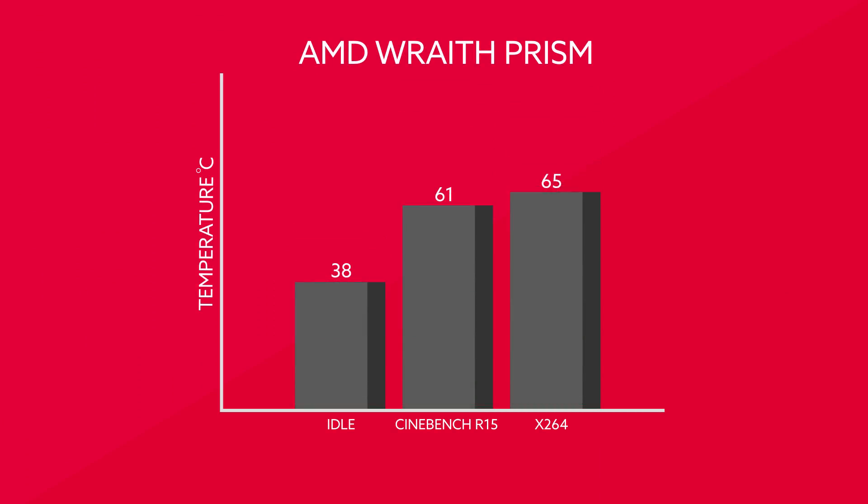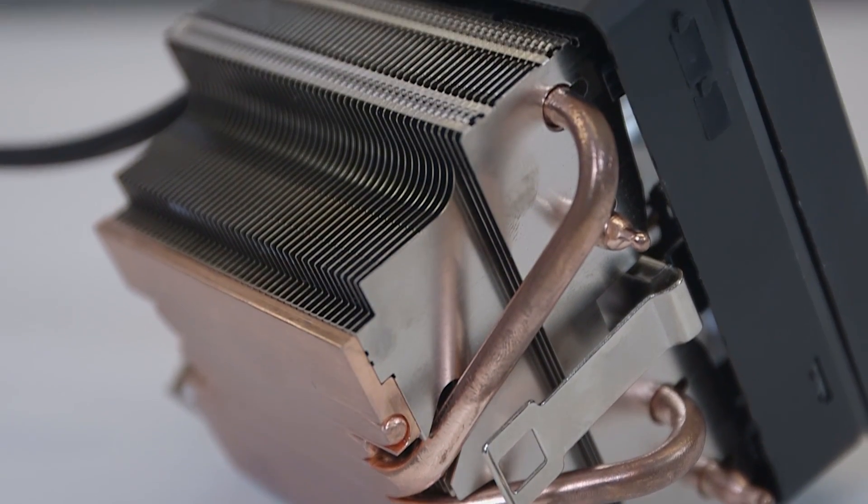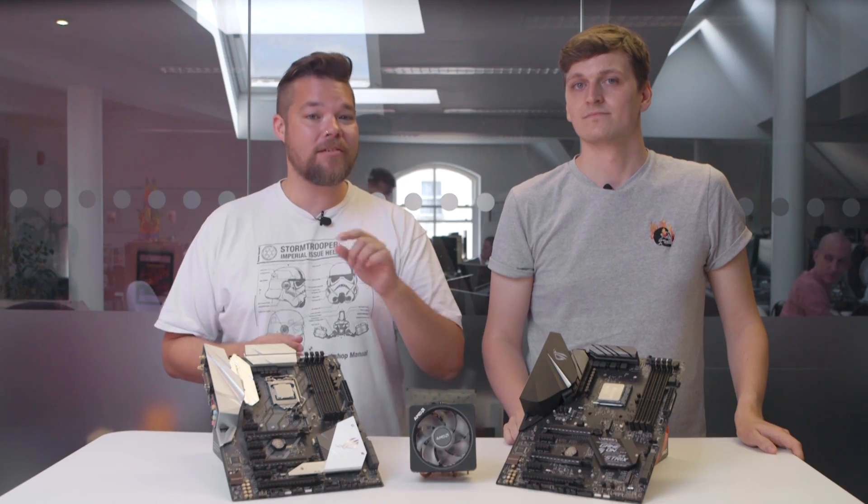Considering the Wraith Prism's considerable bulk, we were expecting it to do quite well — and it didn't disappoint. At idle, the 2600 was wrangled down to 38 degrees C. During Cinebench, it kept it cool to 61 degrees C, and even managed a breezy 65 degrees C in the X264 benchmark over a much longer period of time.